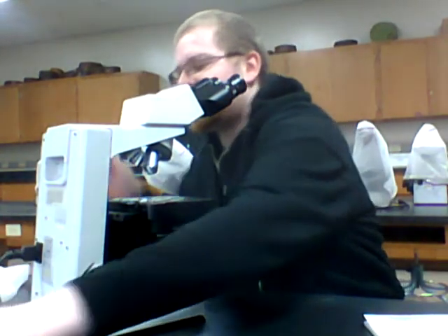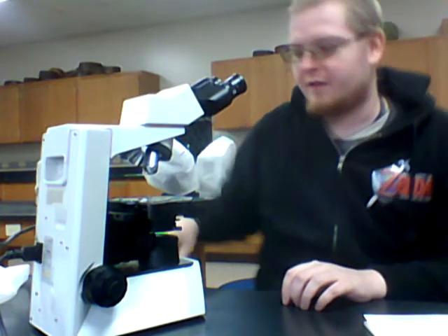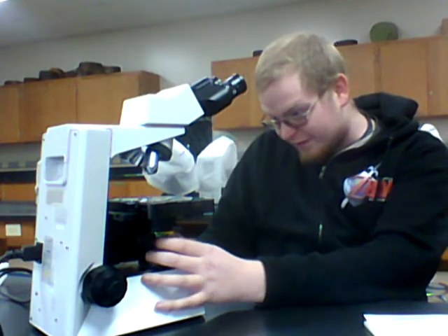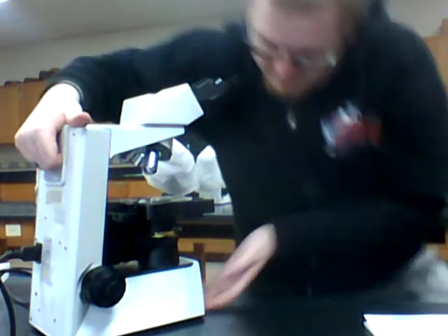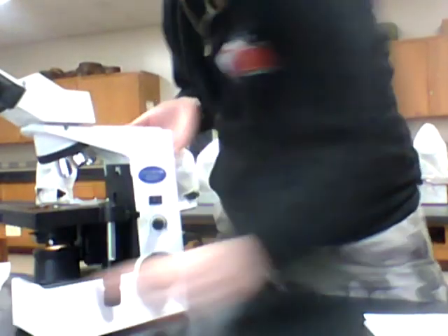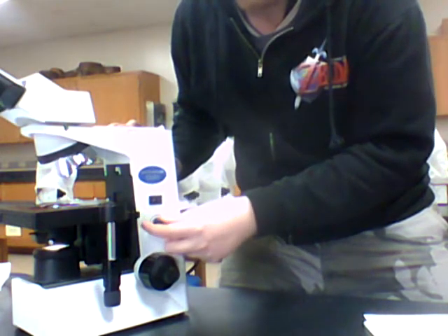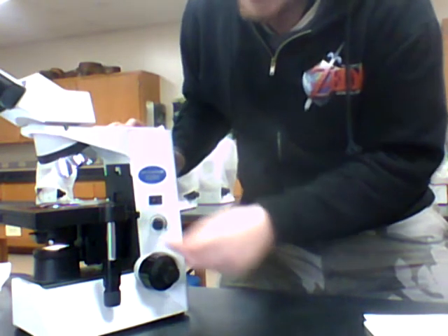Then you plug it in. I can't tell you how many times I've had this problem — some people don't know how to plug in a microscope. The outlet is actually right here. Sometimes you don't even see the light on. Well, there's a turn-on switch right here. So now you should see the light on. If you do not see the light on, there's a knob. Here's the turn-on switch — turn it off. Here's the knob that will basically set the brightness of your light source.